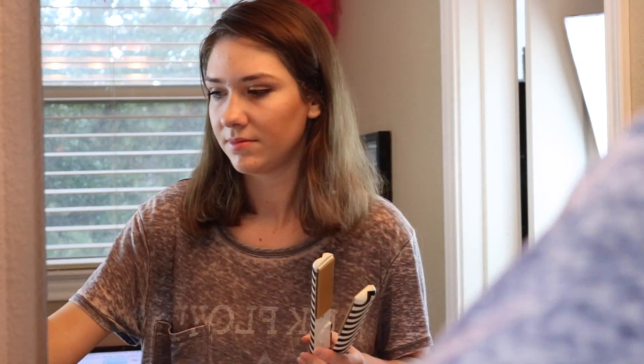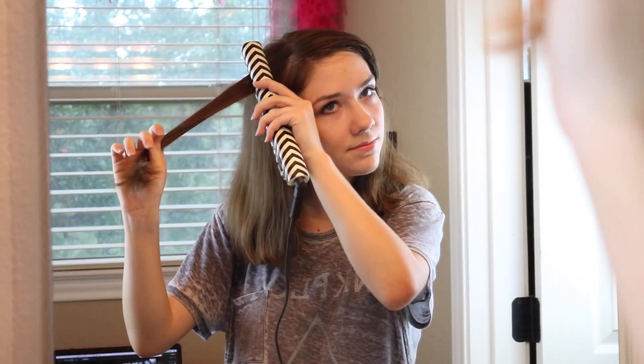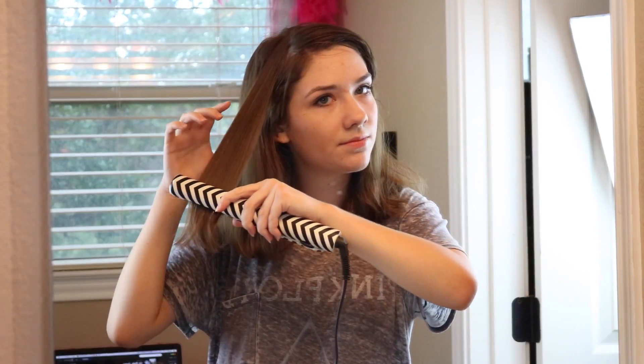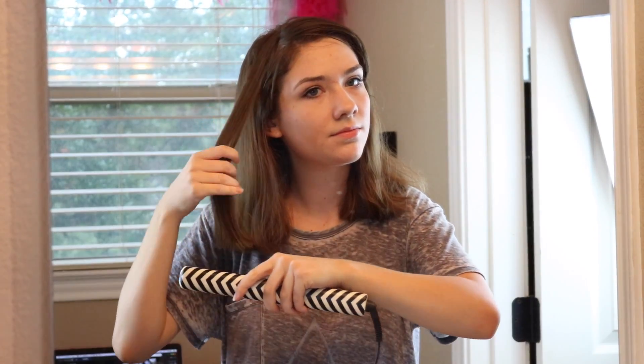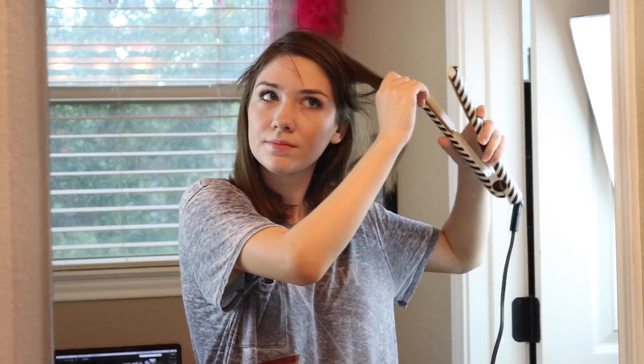Whenever I put this much mascara on I always have to go back and clean up with a Q-tip. Then I just plug in my straightener and turn it on so it can start heating up. My hair is already pretty straight but I like the way it looks — it just looks cleaner when I straighten it and I do it pretty quick because it doesn't have to be perfect. Then I also start to have a little dance party, and I would not recommend head-bobbing with a hot tool, but it was a fun time. Gotta have fun while you're getting ready for school!